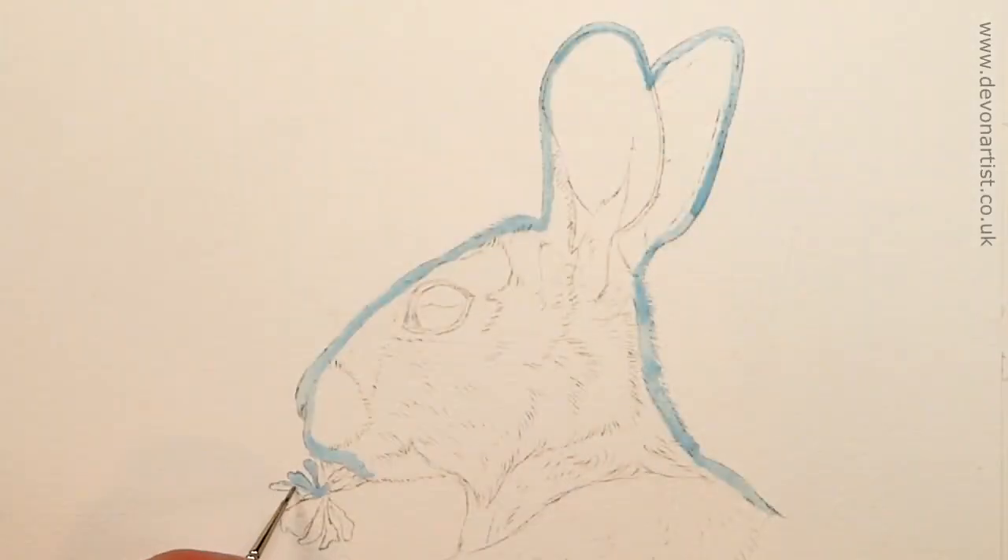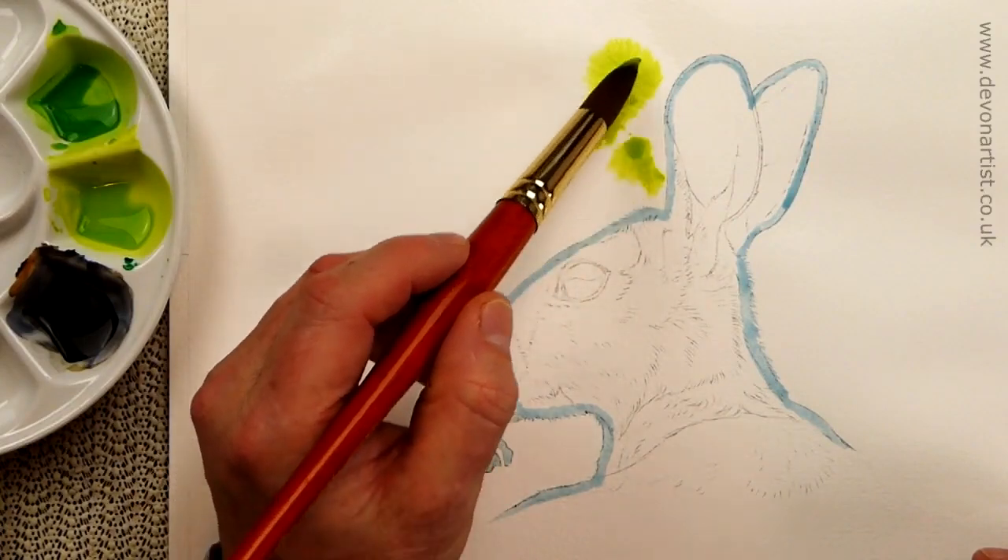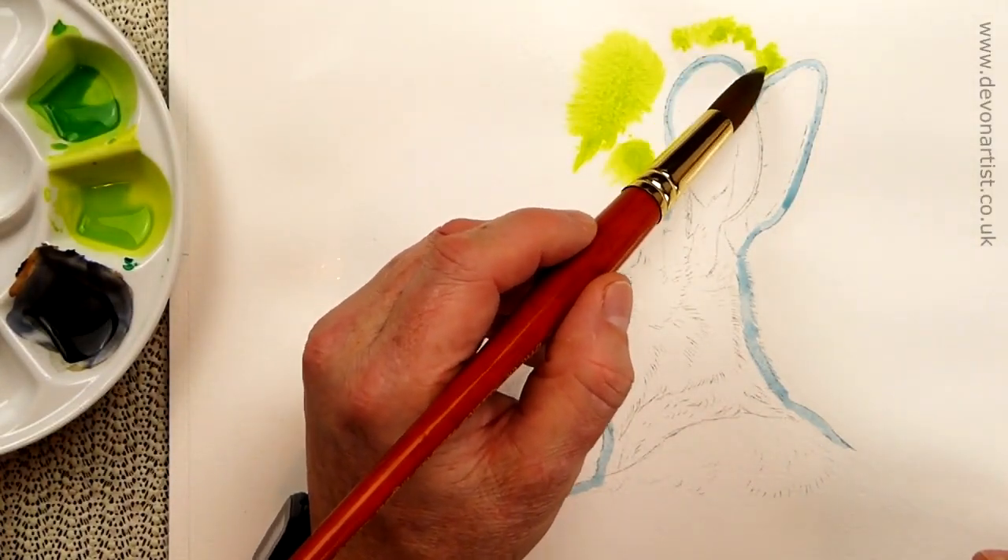Once I've got the drawing on the paper, we'll add masking fluid on the inside edge of that drawing. Then we'll wet the background and add the background colors in, trying to keep them nice and vibrant and fresh.